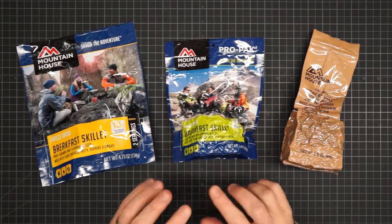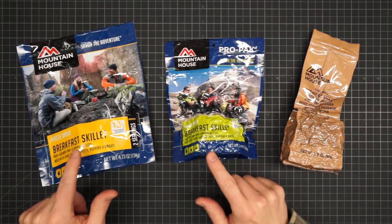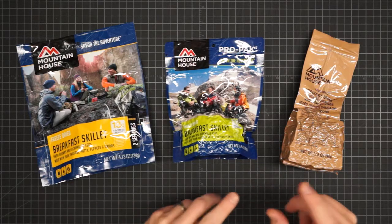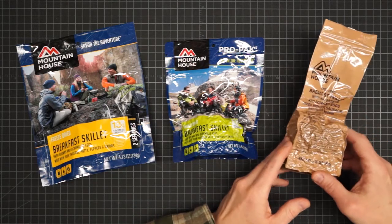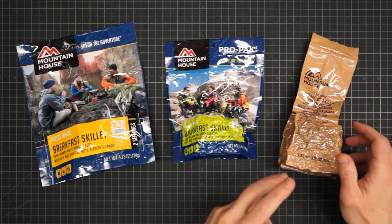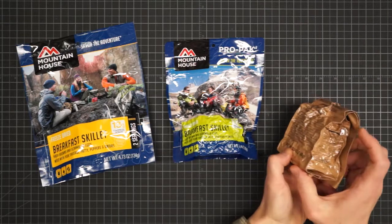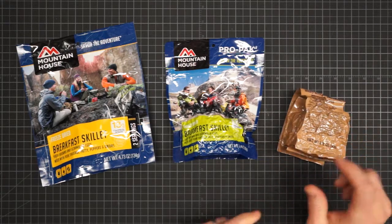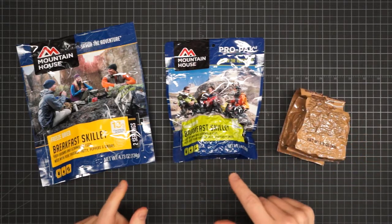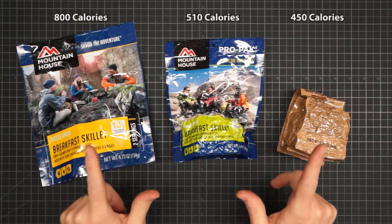Under normal circumstances, these would be readily available at places like Amazon and REI, and then directly from their website you can get their military surplus option. It's all the same flavors, but this is the most compact and easy to pack. They do all have different serving sizes, so keep track of the calories per container.